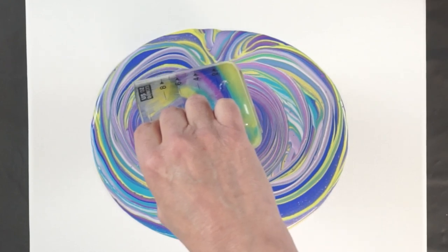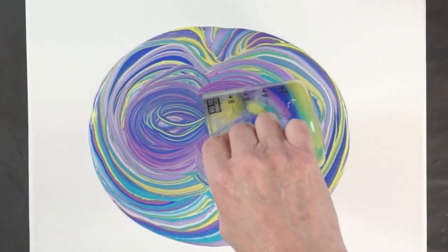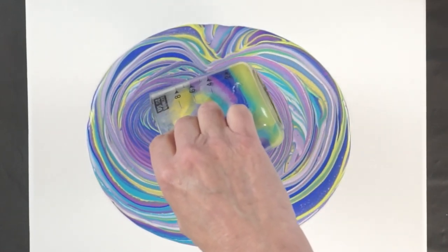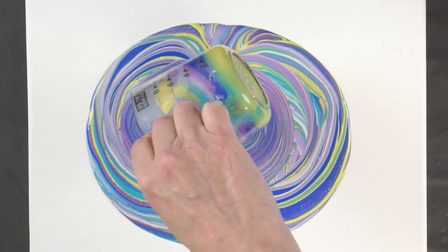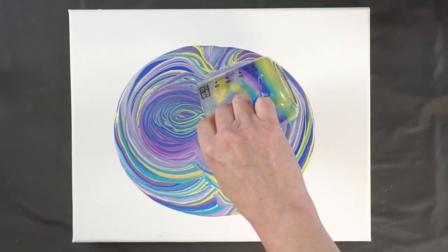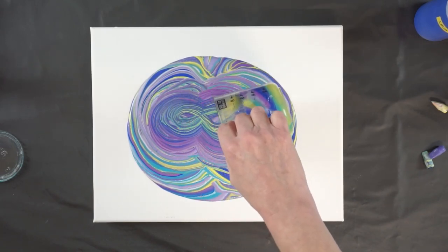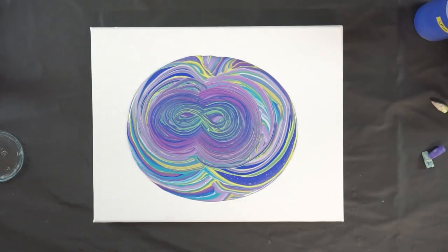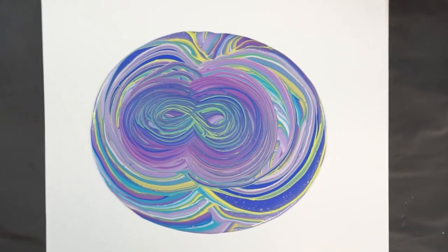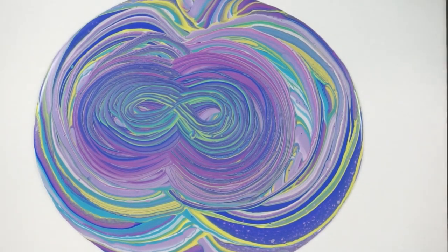It's making kind of a very interesting weaving pattern. Slow it down. Oh, I dripped - I did not want to drip. Give you a close-up. Very interesting. I'm going to get some gloves on and then I can move it around.